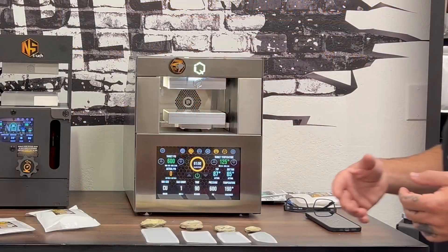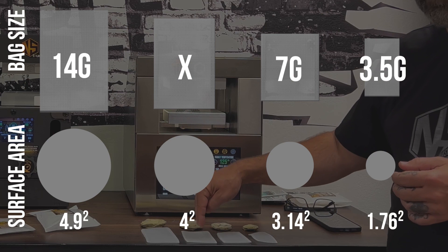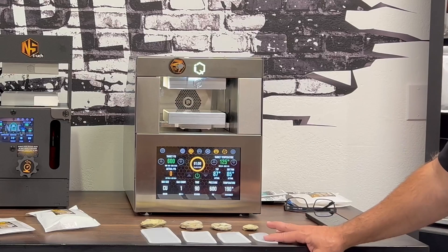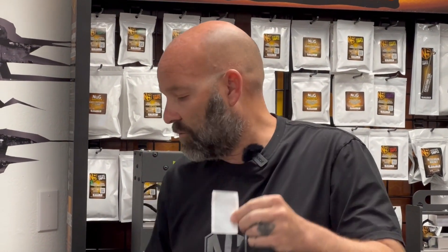Let me go through our bags: we have the 3.5 gram, 7 gram, X bags which are right between the 14 and 7 gram bags, and 14 gram bags. Just because a bag is labeled 3.5 grams doesn't mean you have to put exactly 3.5 grams in it — you could put as much as you can fit cylindrically, or as little as two grams.